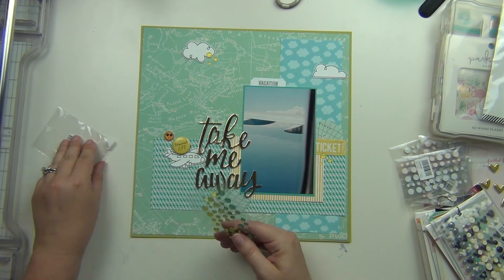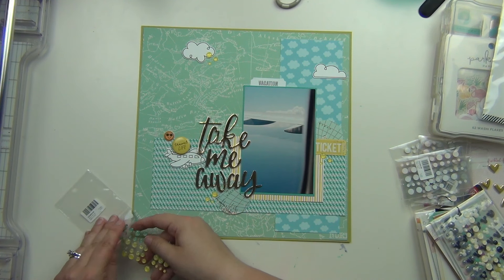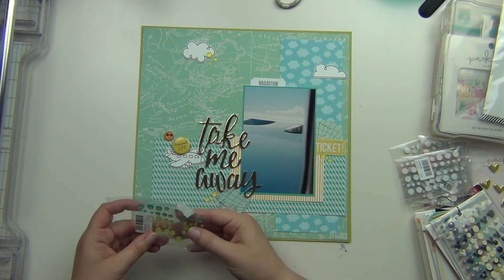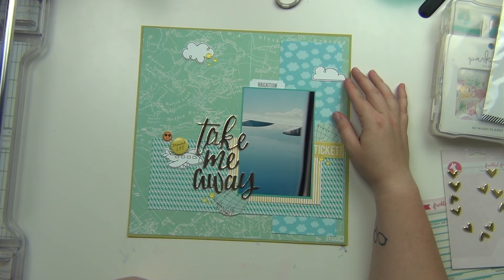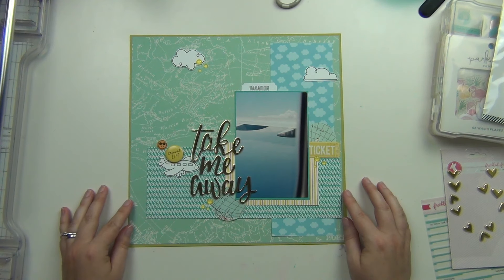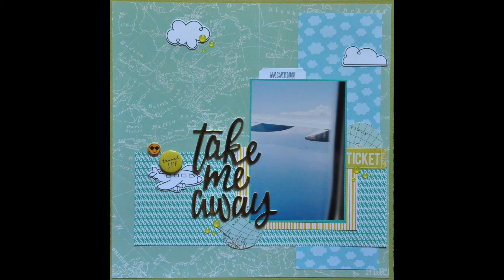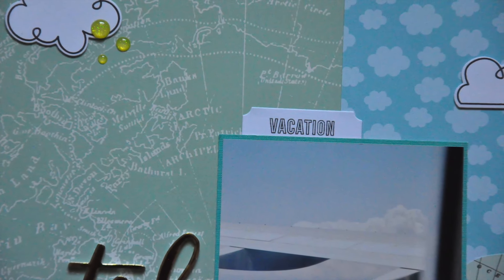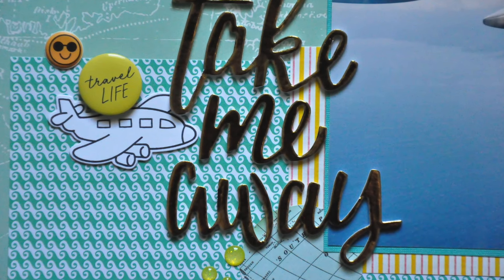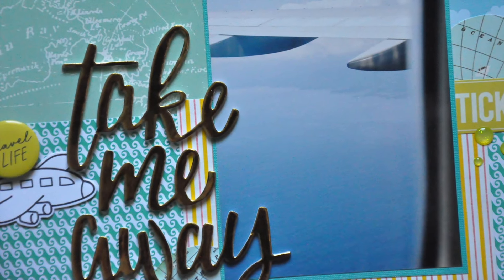I'm going to go ahead and put these in a couple of different places, and that is going to complete my layout. I hope you guys enjoyed it — I really like this one, I like the colors and everything. Please let me know if you have any questions and I will see you again very soon. Hope you have a great day, bye!